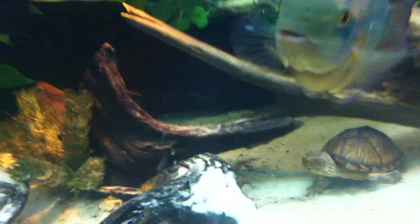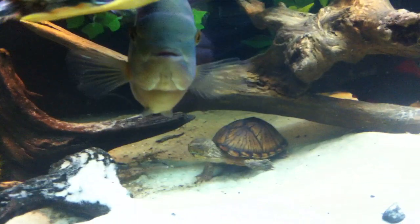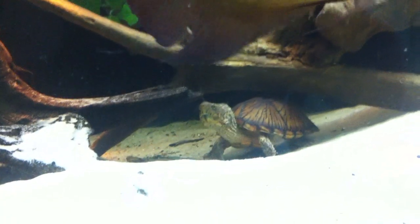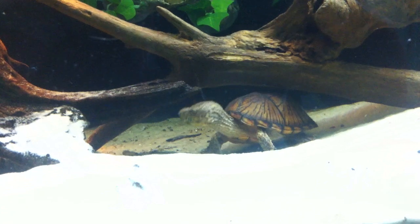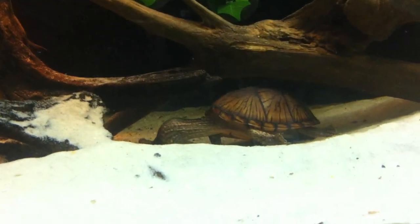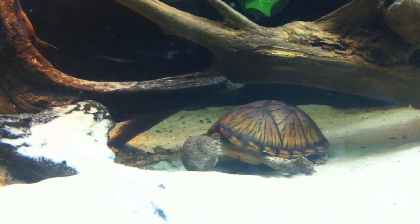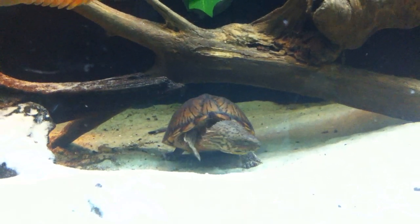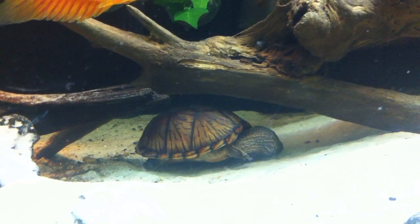Here's my loggerhead musk turtle. This is my first turtle, and she has the best temperament of any turtle — just gets along with everybody, minds her own business. Great turtle. I'd like to breed her at some point in the future.